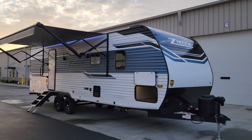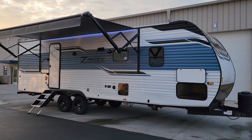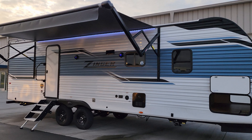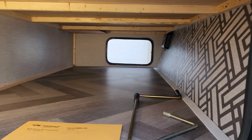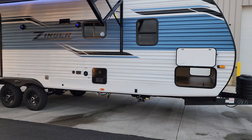Now we're on the outside of the brand new 2023 Zinger 280 RB by Crossroads RV. Starting on the door side — you have a white aluminum exterior with teal and black accents plus vinyl graphics, deep-tint safety glass windows, a power awning with an LED light strip built in and adjustable arms for tilting for water runoff. Across the front there's a large pass-through storage compartment with a light. There is also prepping for side cameras — one on each front corner and one on the back — for a multi-camera system.